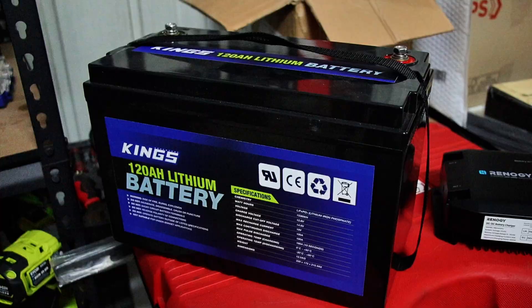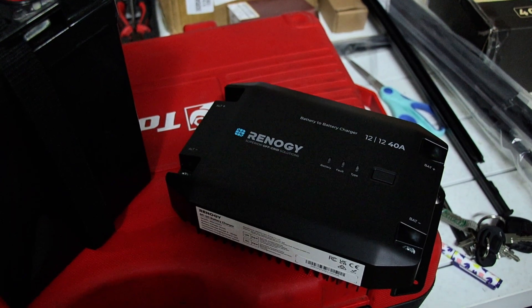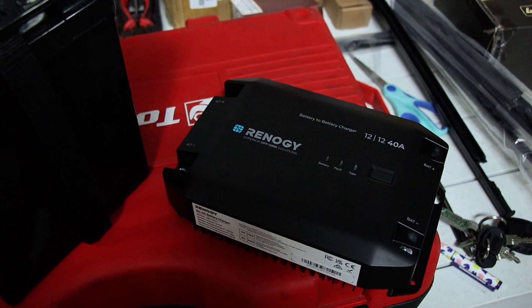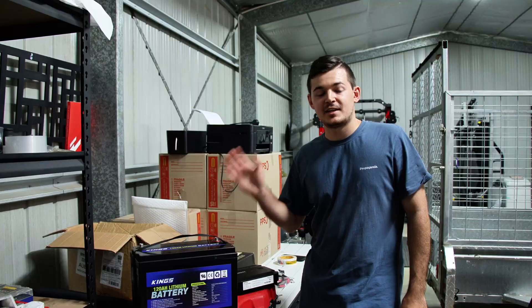We already had this King's 120-amp lithium battery, and we've also bought the Renergy 40-amp DC-DC charger and the Kickass dual battery kit just to wire everything up. So let's get into it.